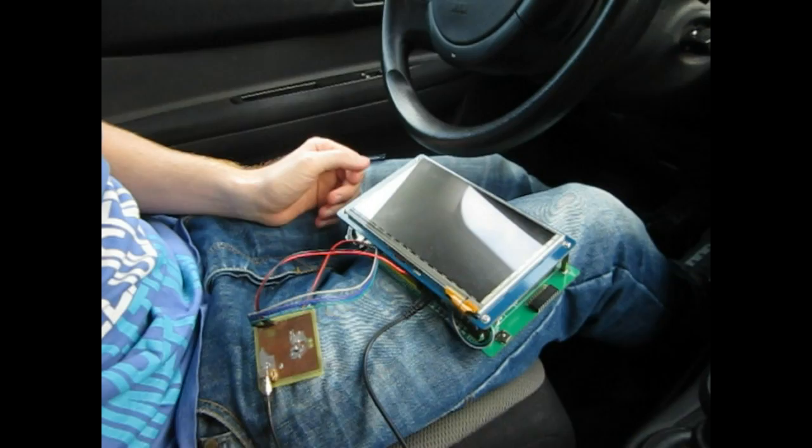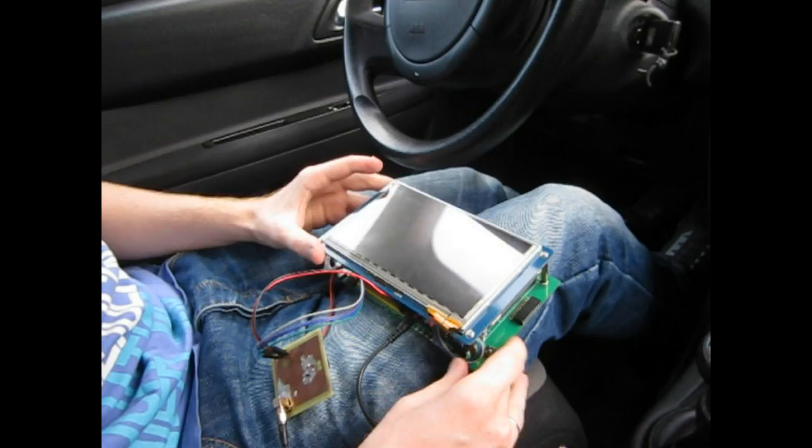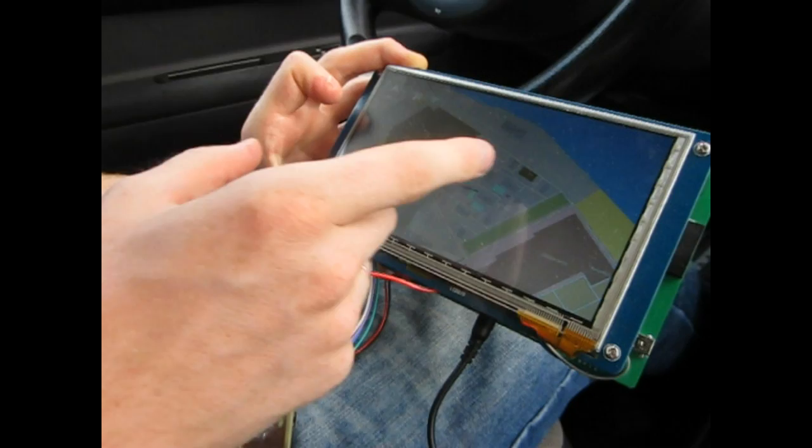I'm using a cigarette lighter for the power supply of my board. It's switched on and here we can see the map. This map is based on...